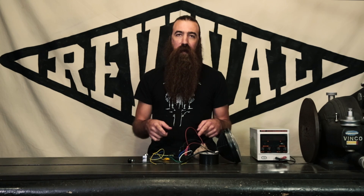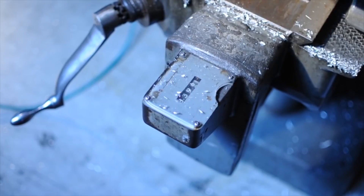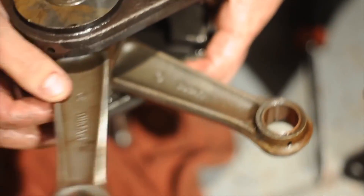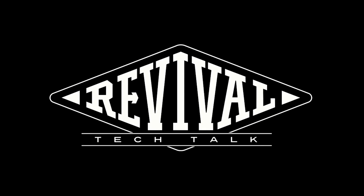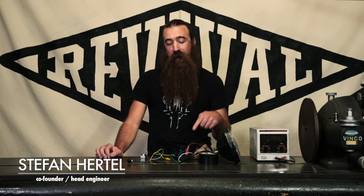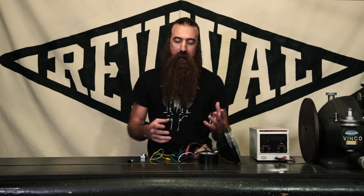Welcome to Revival Cycles Tech Talk. I'm Stefan and today we are going to try and destroy an M-Unit. Welcome back to Tech Talk — as we said, we're going to see if we can destroy this M-Unit. But first we wanted to cover a few of the troubleshooting techniques and debugging methods that you can use when you're doing your installation.